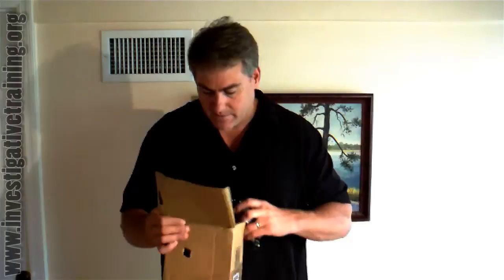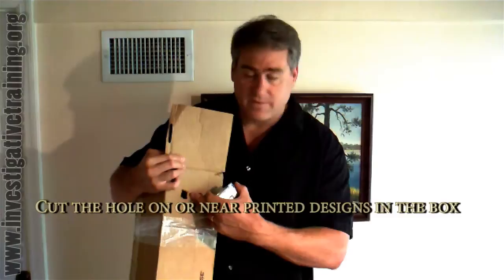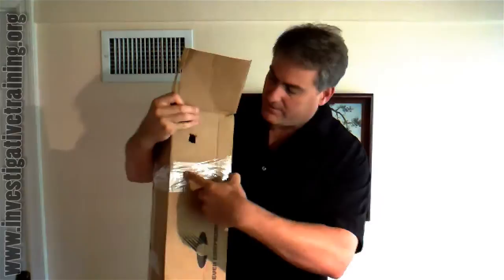I cut a hole in the box. Now this hole can be smaller than the lens itself — it doesn't need to be a very large hole, because if you're doing a little bit of zoom, you won't see the sides of the hole. Inside, what I did was I put a coat hanger through two holes, have it coming out here, and I put tape around it to hold it in. Then I put a piece of cardboard in to make a platform for my camera.